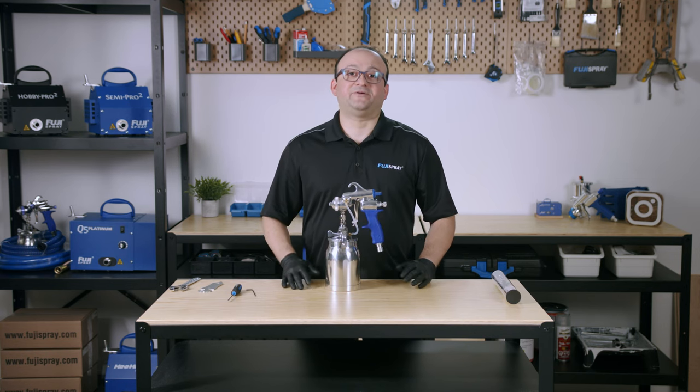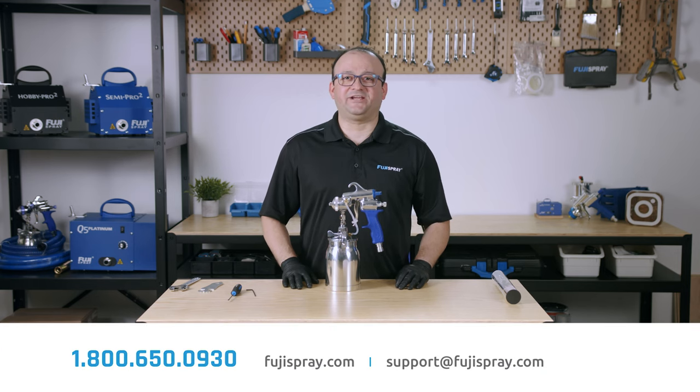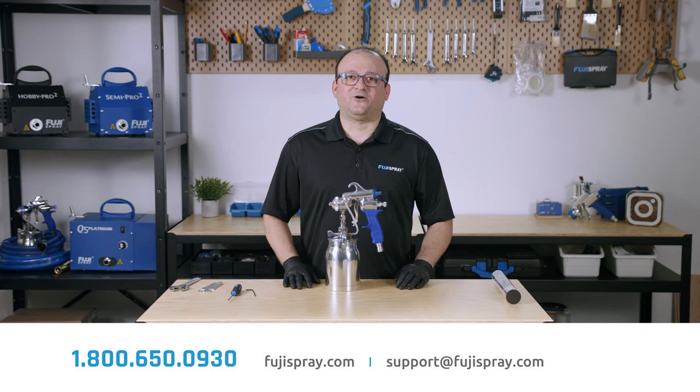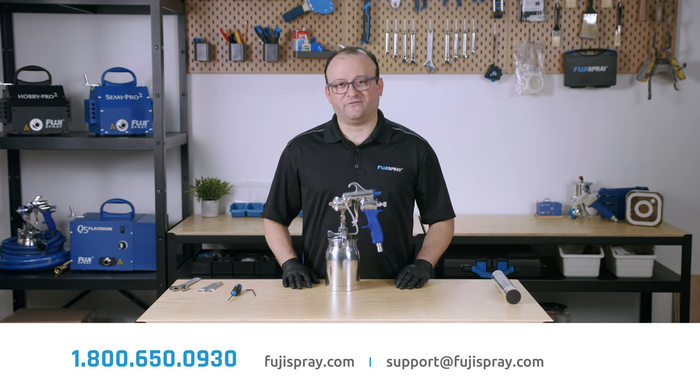And that's how you strip and rebuild Fuji Spray's M model spray gun. If you have any further questions, feel free to give us a call at 1-800-650-0930 or send us an email at support@fujispray.com. This is Josh from Fuji Spray — thank you for watching.